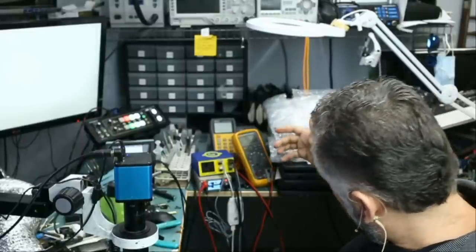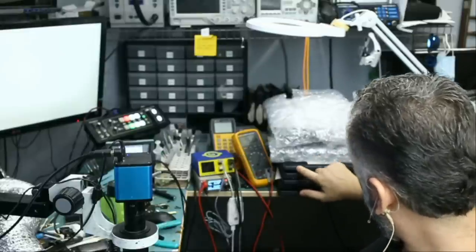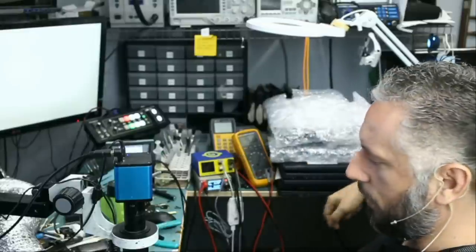I want to make sure I have the right count in case the customer is watching — he's not going to tell me I miscounted. 1, 2, 3, 4, 5, 6, 7, 8, 9, 10, 11, 12. 12 units.